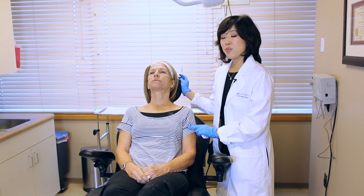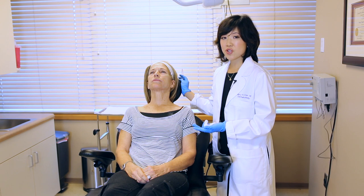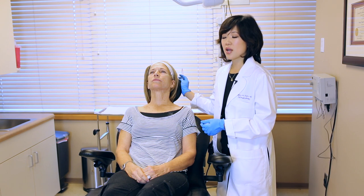We've now moved to the laser room, and at this point we're going to start with the numbing shots, which are a lot like dental shots, essentially.